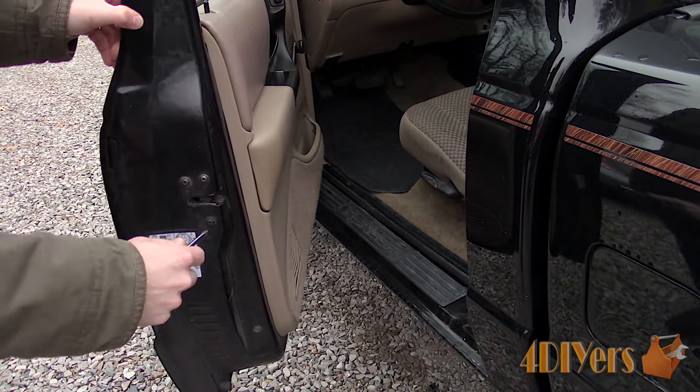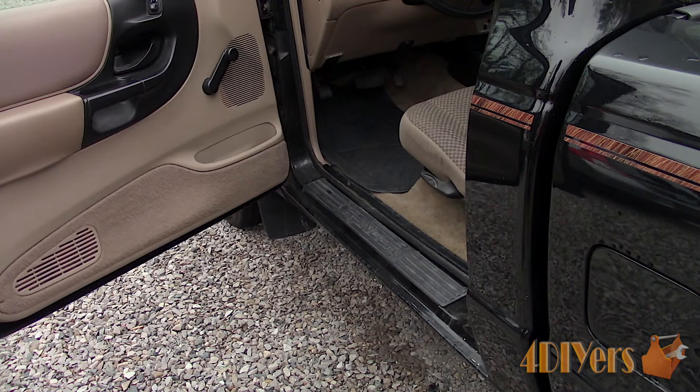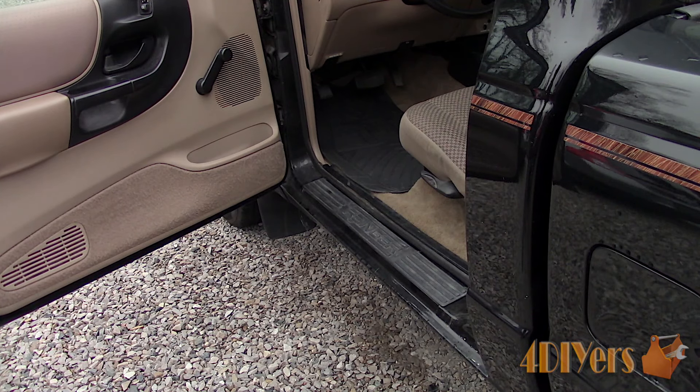After opening up the door, I like to flip the door latch to shut off the interior light so it doesn't drain the battery. You can disconnect the battery but it isn't needed.